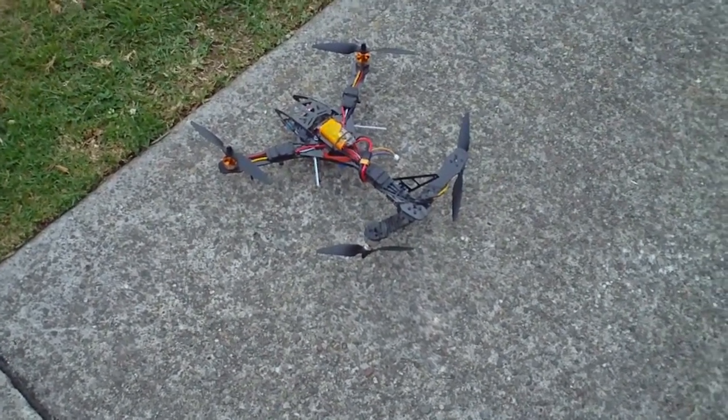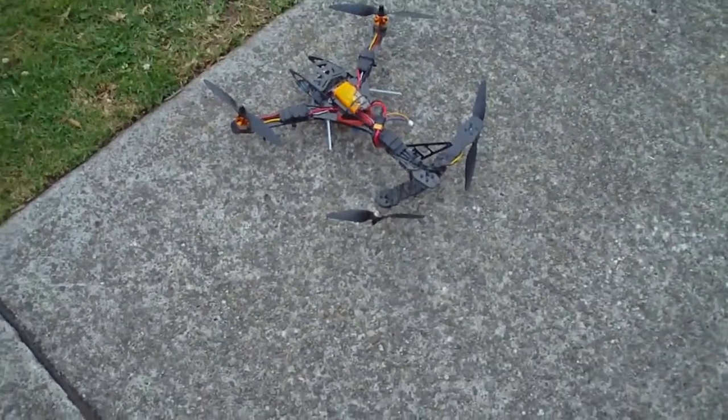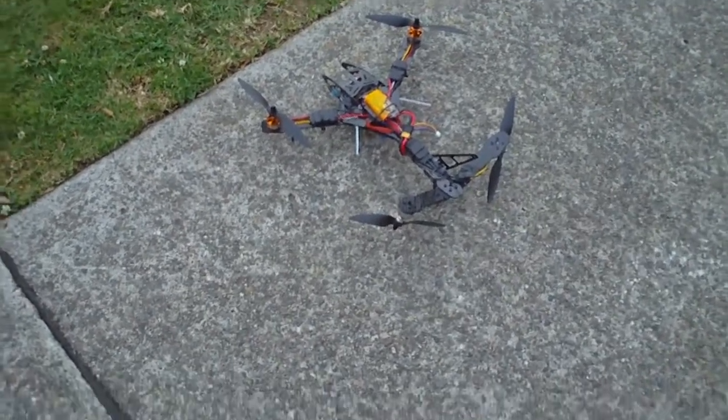I've just taken it for a fly and it does fly really nicely. I think the yaw is a little bit smoother when you start and stop than it was previously. It's flying very well, so I'll just give you a quick demonstration.